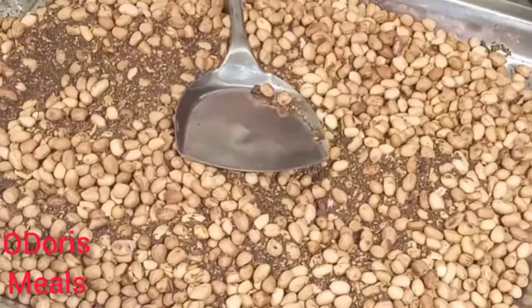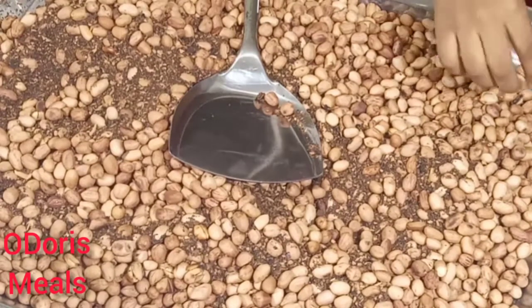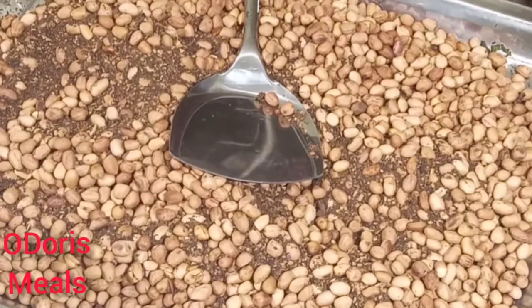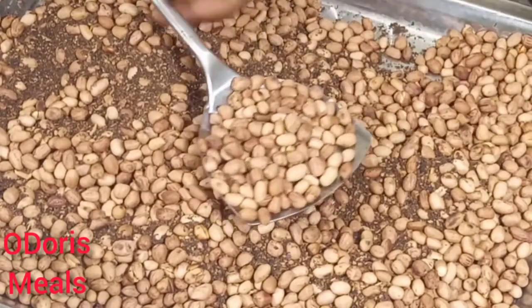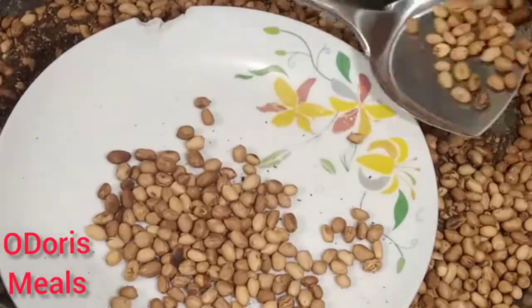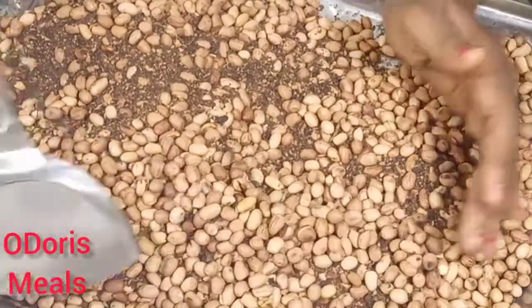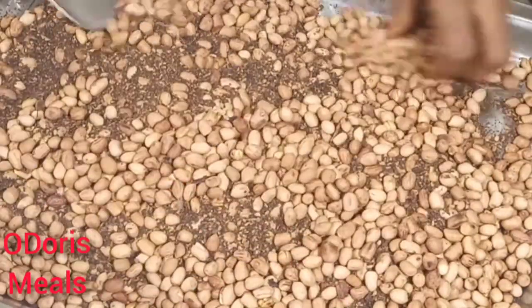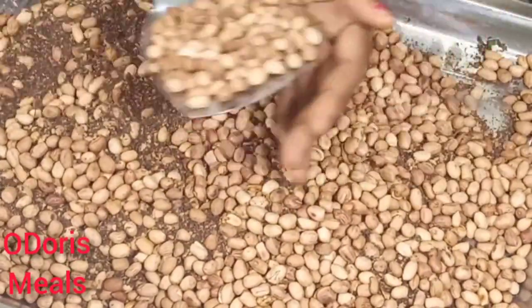So after roasting and you test and see that it has properly roasted to your desired stage, I usually take it out like this and spread it on a plain surface so that I can separate out the Gary. You can also pour it in your sieve — it should be an iron sieve, because if you pour it on a plastic sieve it's going to melt it. So use an iron sieve so that you can toss it around and the Gary will separate.